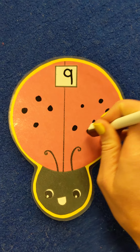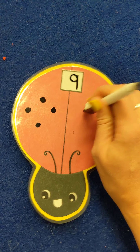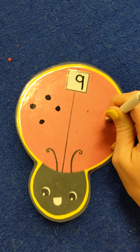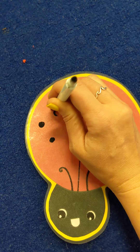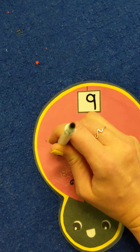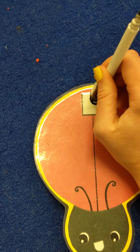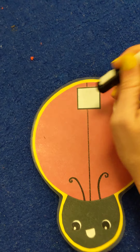Very, very good. The great thing about using a dry erase marker is that you can erase it as soon as you're done and get ready for the next round. Let me quickly erase these spots and we'll get ready for the next couple. And we'll erase our little number 9 up here so we can get ready for our next number.